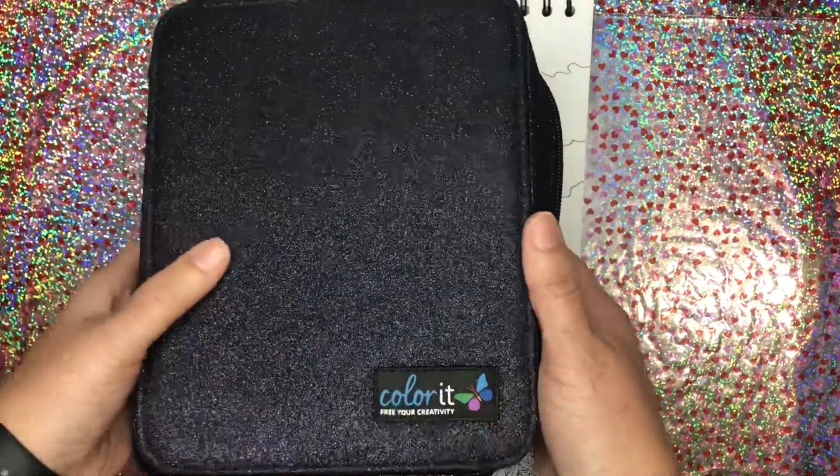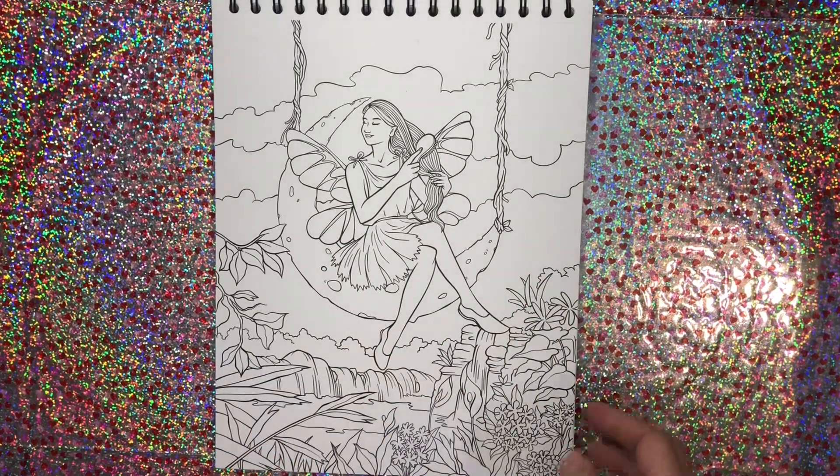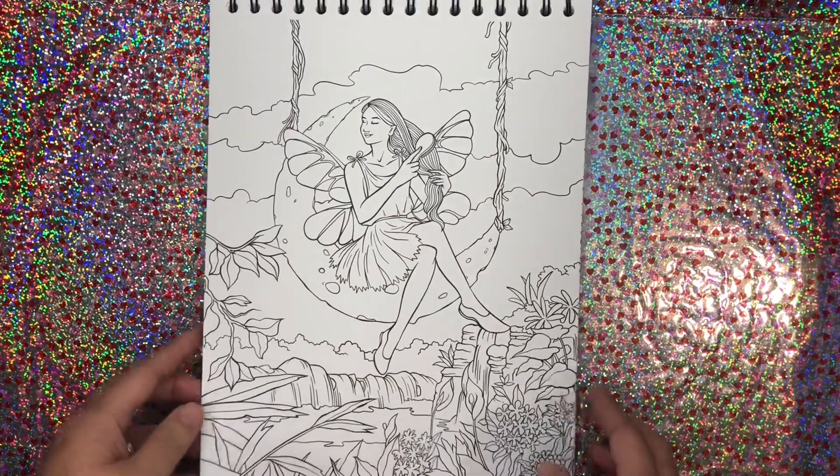I can use my beautiful Color It gel pens — I'm actually using them right now in another book. It's a beautiful sparkly case that comes from Color It. I love these gel pens. They're real good.